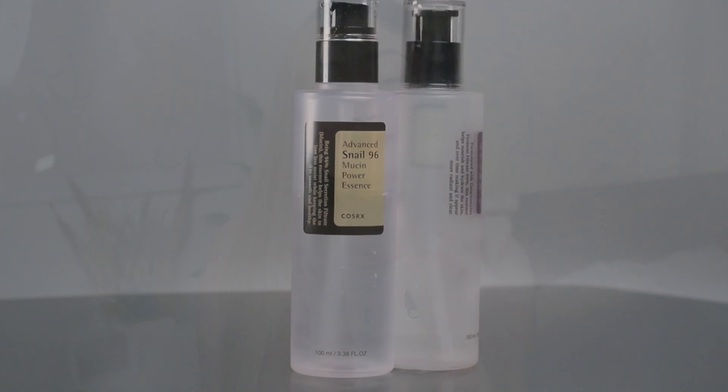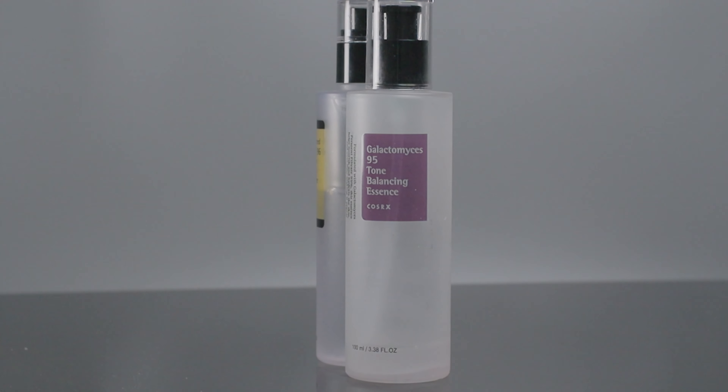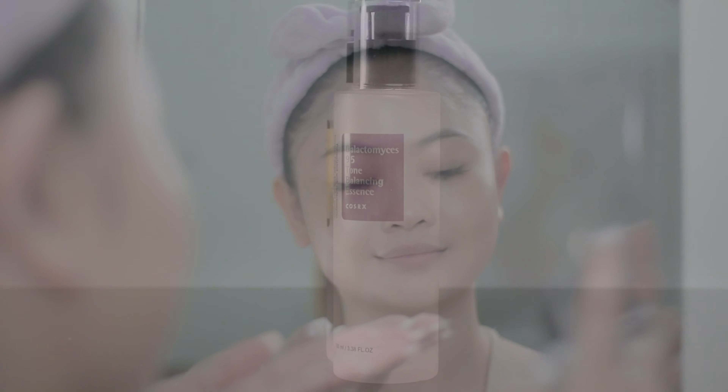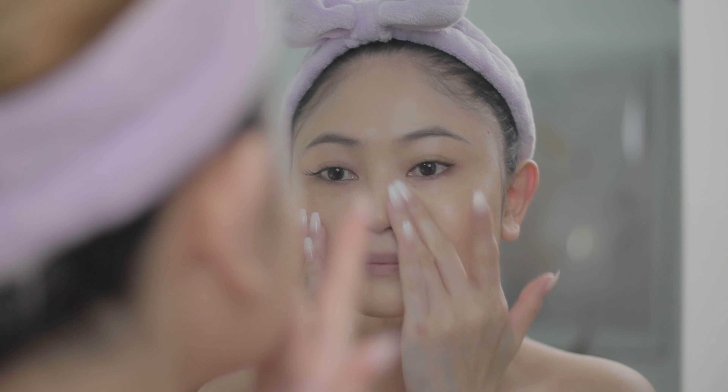Next up is essence. I have two essences from Cosrx that I use — the Advanced Snail 96 Mucin Power Essence and the Galactomyces 95 Tone Balancing Essence. I alternate between the two; I don't use them at the same time. My choice depends on what my skin needs. The Advanced Snail 96 is more for soothing and repairing troubled skin. So when I have breakouts or my skin looks dull, that's when I use it. I've read a lot of good reviews about it, which is why I bought it.